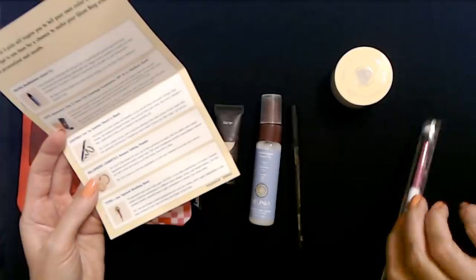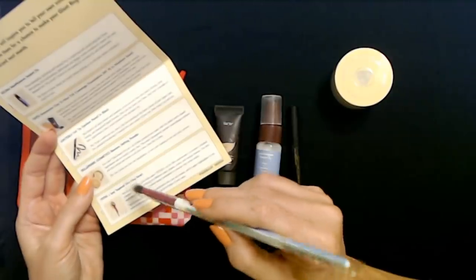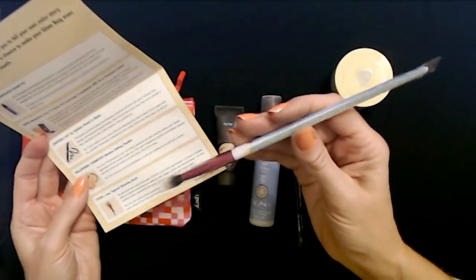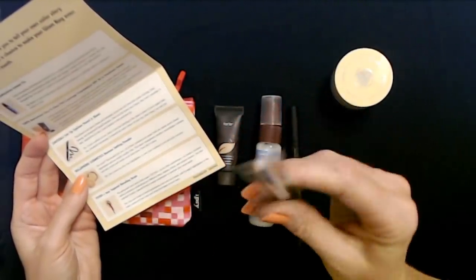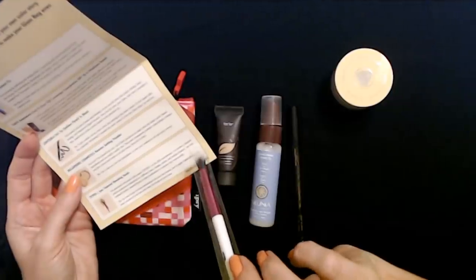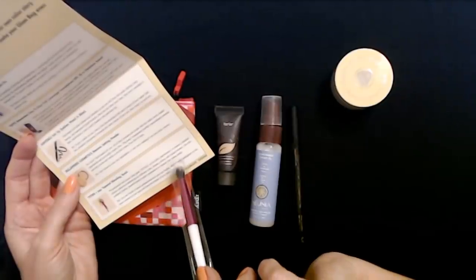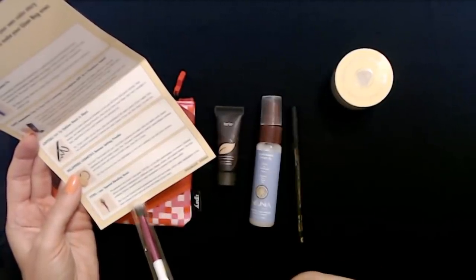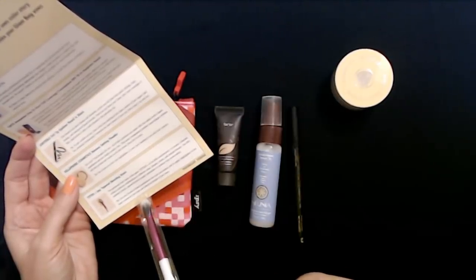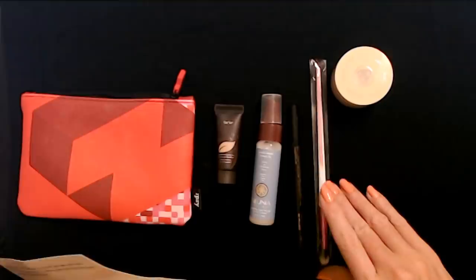And then finally, we have the Tetris by Ipsy Tapered Blending Brush. We partnered with the iconic video game Tetris on its 35th anniversary to create a limited edition collection celebrating our different sizes, shapes, colors, and unique beauty. Use the synthetic bristle tapered brush to apply eyeshadow or contour tiny areas easily. Tip: use your brush to blend eyeshadows into your eye creases and to apply highlighter to the inner corners of your eyes and down the bridge of your nose. That's pretty cool.